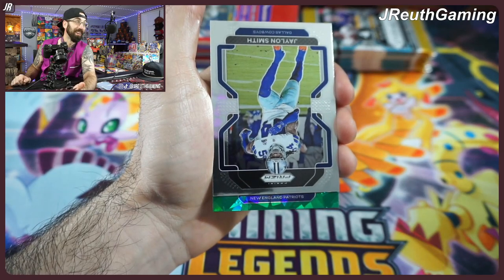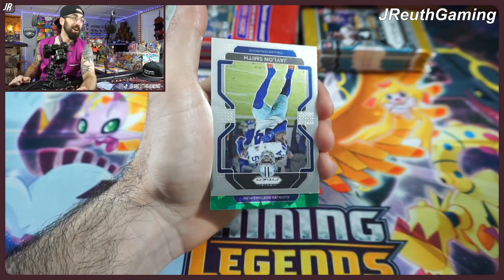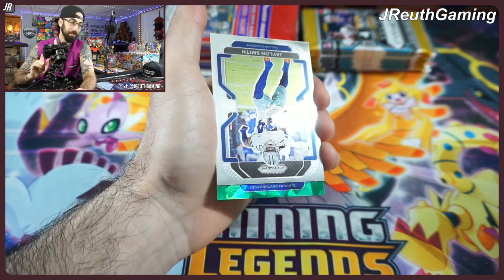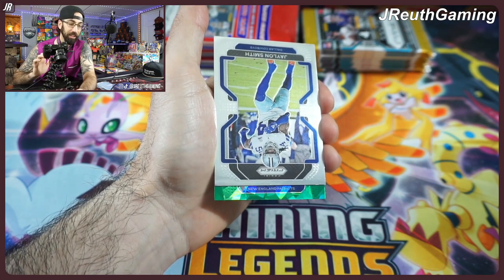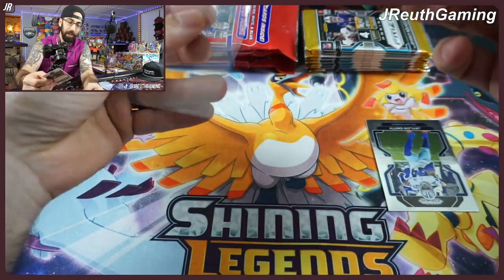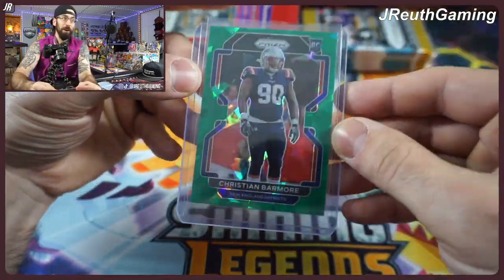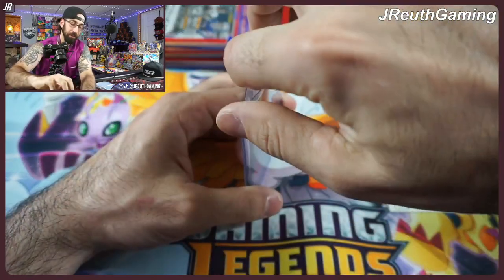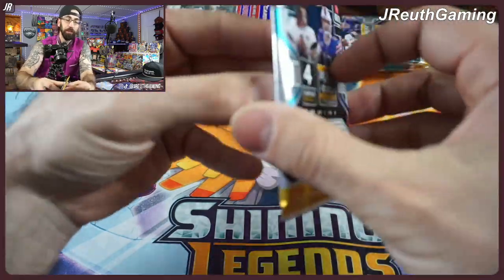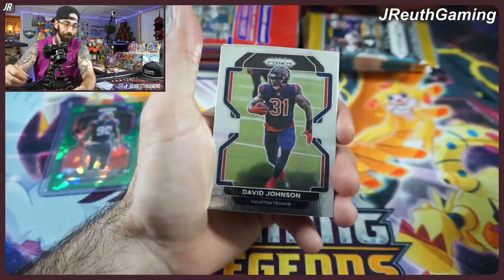Oh my goodness! Rookie card from the Patriots — can we get Mac Jones this early? I haven't used my one-time call in a couple of videos. One time — Mac Jones! It's not. Either way, we're going to sleeve up and load up the rookie cards. Not bad, but definitely not the guy we were looking for. So we got the base cards and at least one rookie — we'll take that.